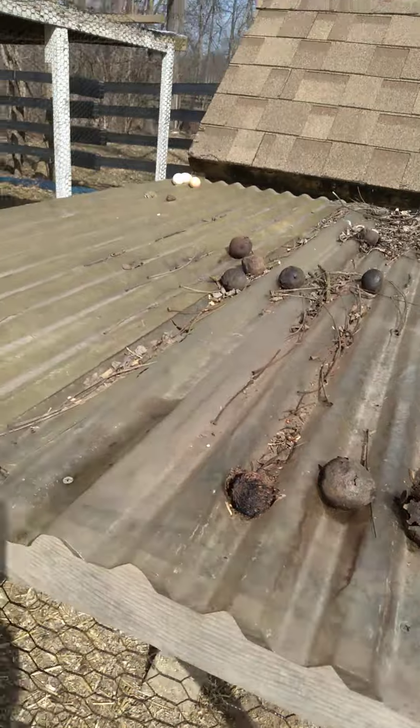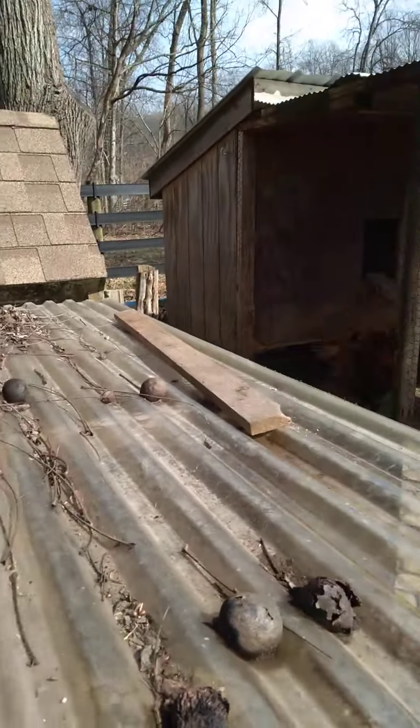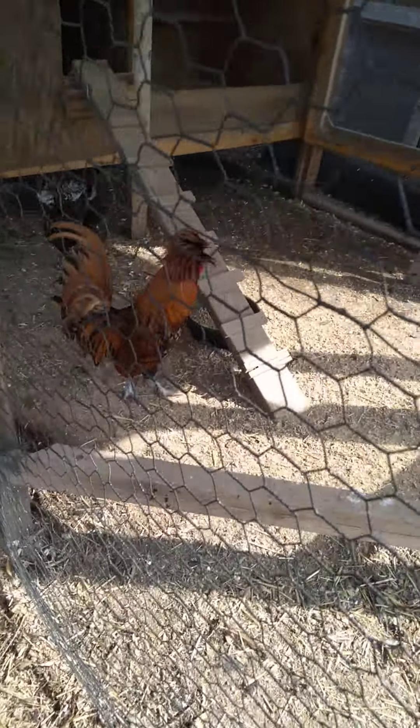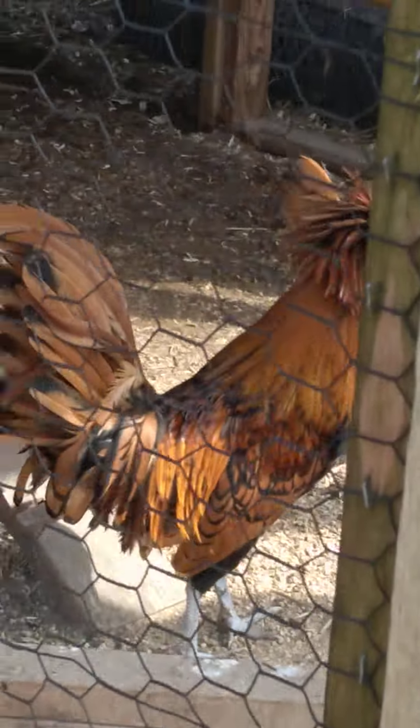Yeah, I guess the netting keeps birds of prey out. I like to keep them a little drier, because that way when it rains a lot, you don't get mice. I think it gives them some shelter, like I did with the rabbits.